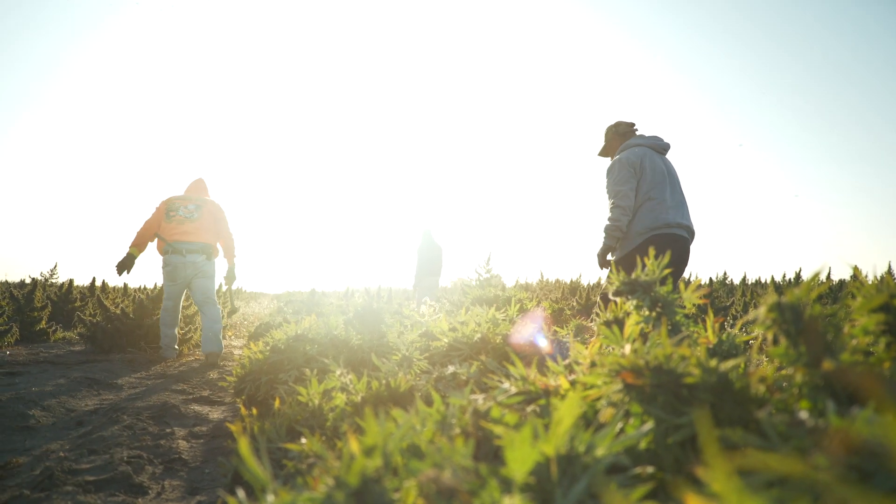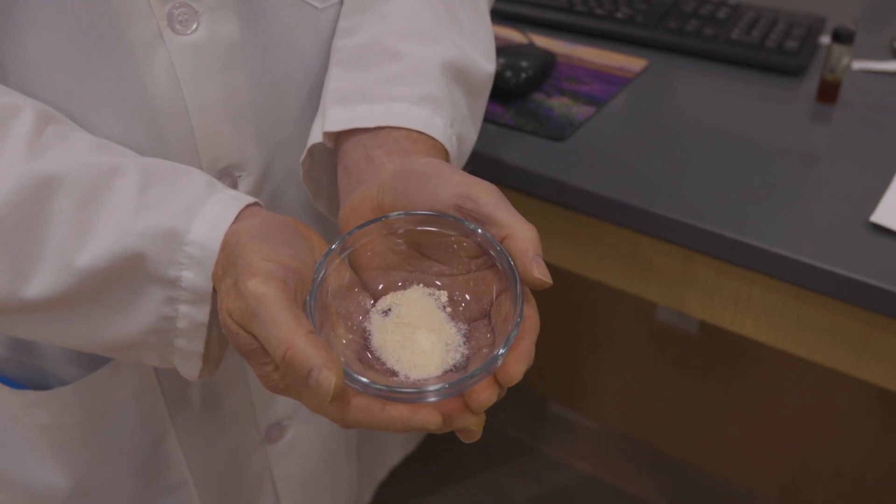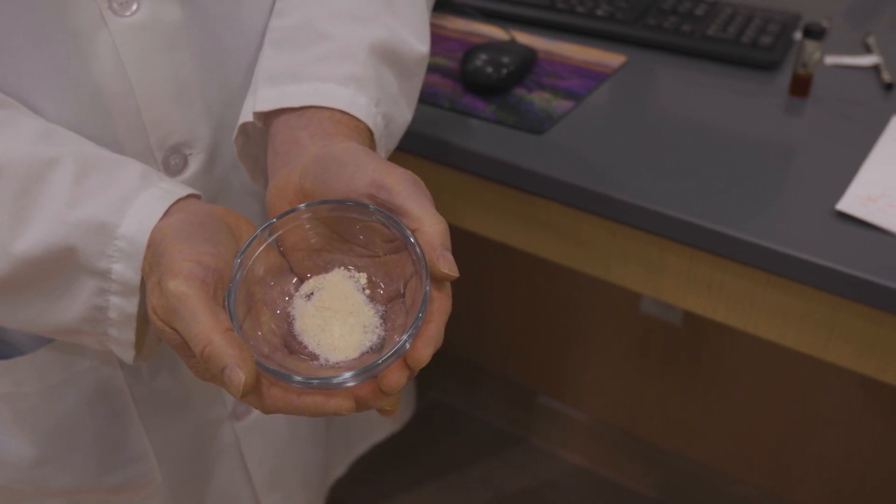Once we have the best possible hemp, we extract the CBD with our proprietary extraction method to avoid the use of harsh chemicals. The result is a high-quality, pure, and potent CBD isolate.